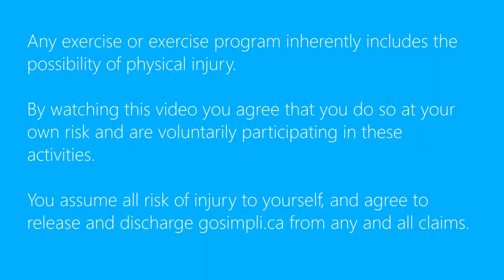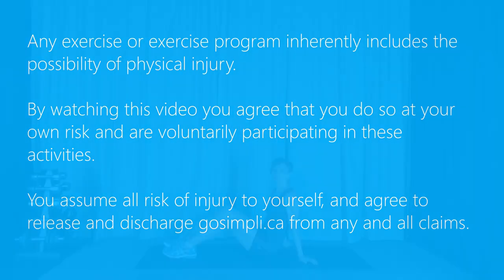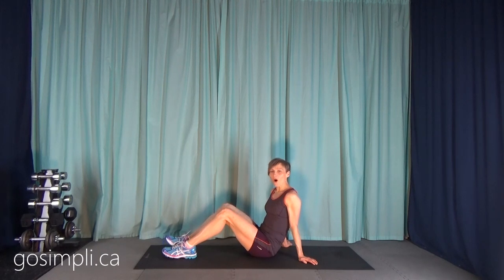Today's workout is going to be a 10-minute glute toning workout. You don't need any equipment, so let's get started. We're going to be doing all of our exercises down on the mat today. There'll be 10 exercises — 5 for the left and 5 for the right. We're going to start on the left side, do all of those before we switch to the right. Our first exercise is going to be a single leg bridge.